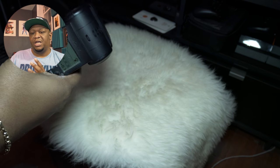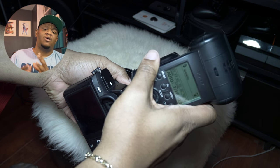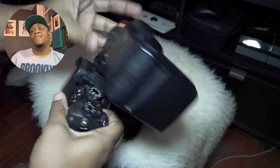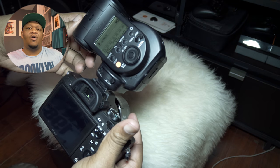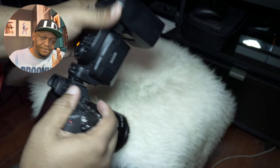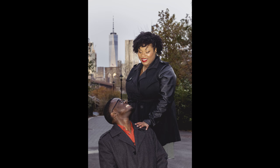The way you use this combination is you always expose for the background. Your ISO should be fairly low when shooting flash photography — anywhere from 100 to 400 is fine. You set your aperture according to your subject, so for portraits f/5.6 or f/8 is fine, and then you use the shutter to dial in the exposure.